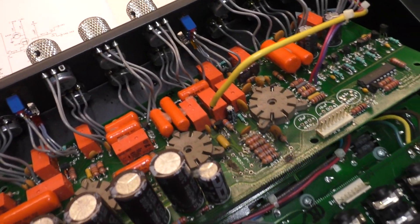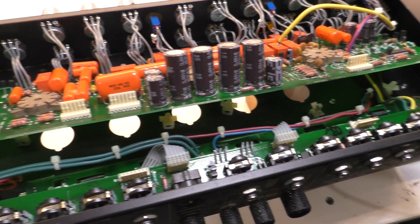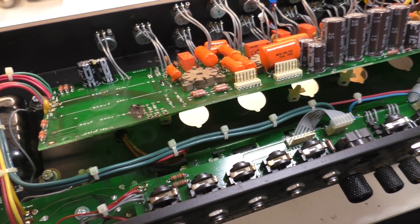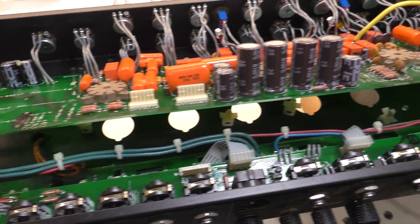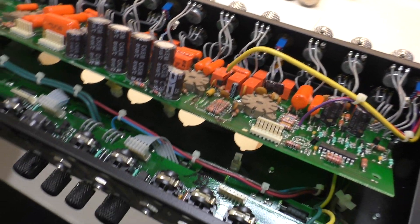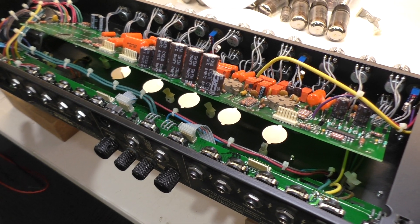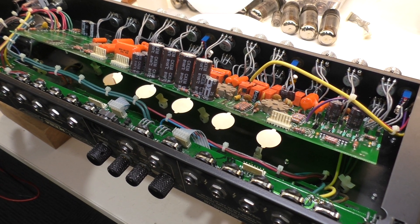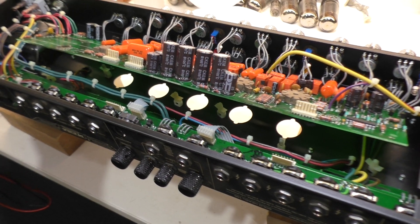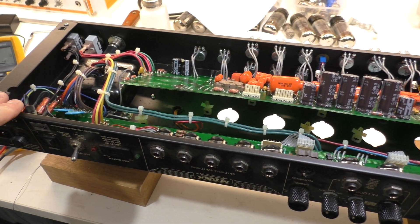Running those relays over voltage is just asking for a failure, but I guess it doesn't happen every day, so that's good enough for them. Anyway, I'll keep you updated on the progress. I think we've got enough to put a bit of pricing together for the customer, and maybe just have a margin there in case we need to chase a few rabbits down holes after we get the thing up and running again. I'll keep you posted.